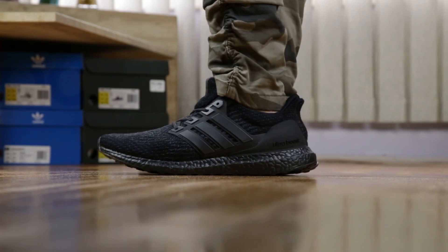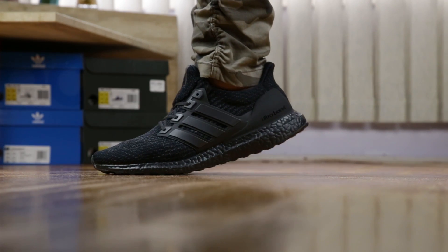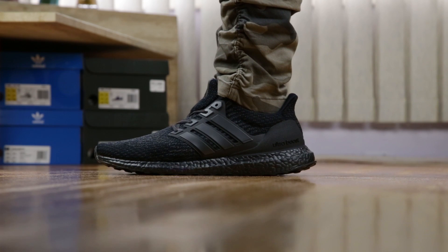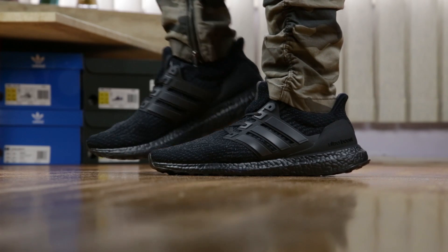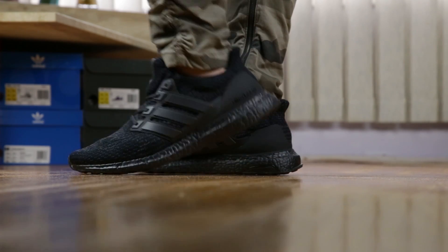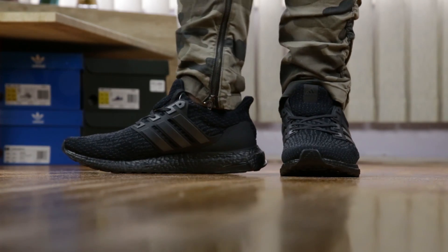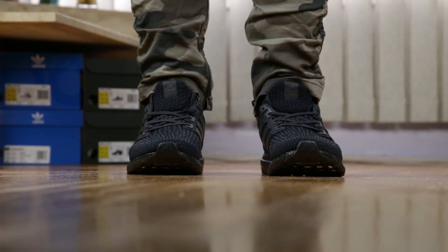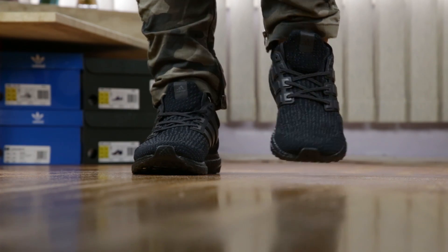Here is some Adidas Ultraboost 3.0 LTD triple black colorway fit footage. Fit wise, I went true to size, which is what I prefer on 3.0 Ultraboost models because their knit is looser, and these fit fine to me. I do feel them a little more snug for some reason, but it wasn't detrimental or anything. Ordering your regular 3.0 size should be fine. For reference, I prefer the 1.0 and 2.0 Ultraboost half a size up.